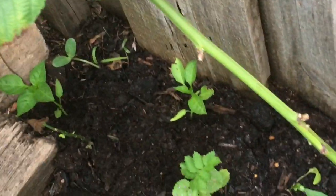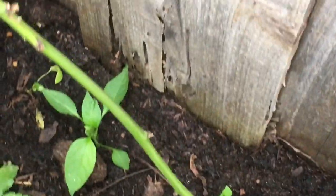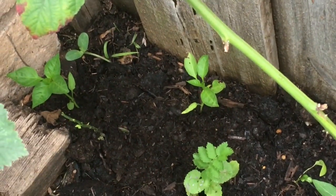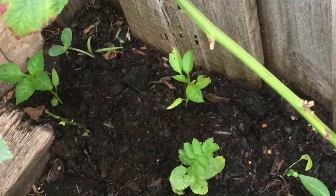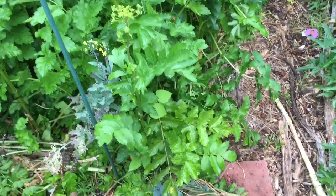I also planted out some of my peppers. I'm not sure which is which, but I planted one Nardello, one Shishito, and one Marconi. I think the Marconi is growing a little faster than the others, so that's probably the Marconi, and the other two would be the Shishito and the Nardello. I went into the house to eat because I was hungry, and I just planned to finish these things when I got back.